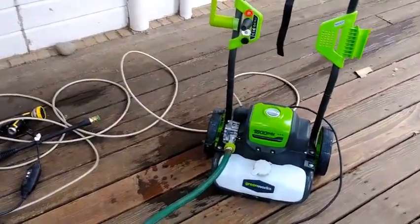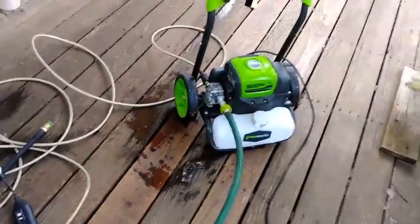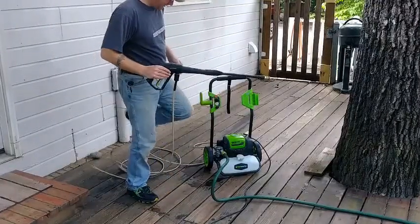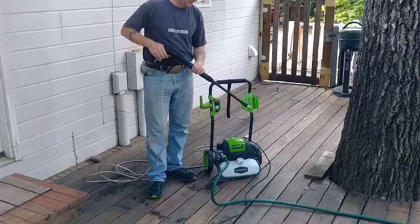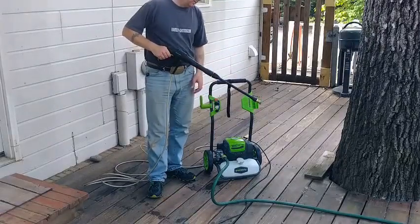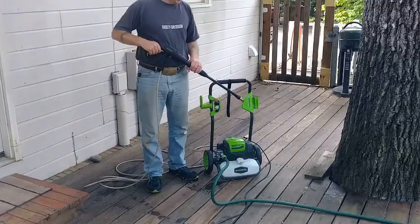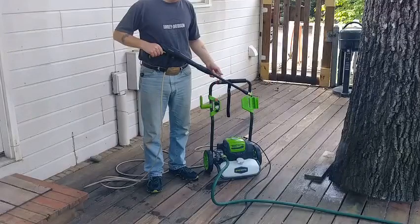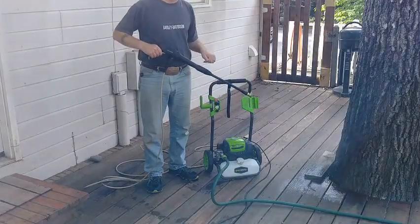That leak has been there since I've owned it for the last couple months. Once you have the hose hooked up and everything, all you have to do is squeeze the trigger for about 30 seconds and let all the air run out. You want a nice steady stream of water coming through — this is to make sure you don't burn up the pump. If water empties out of the pump and there's an air cavity, it'll cavitate and burn up the electric motor.